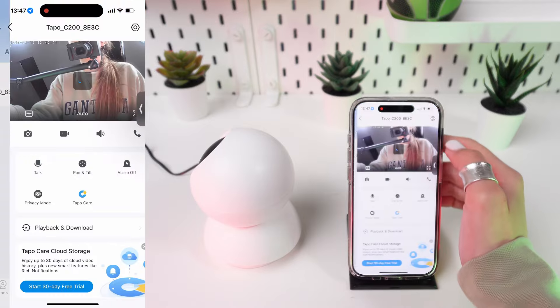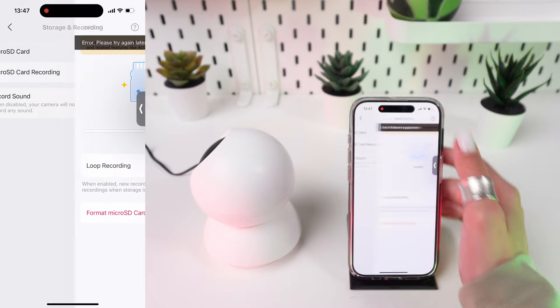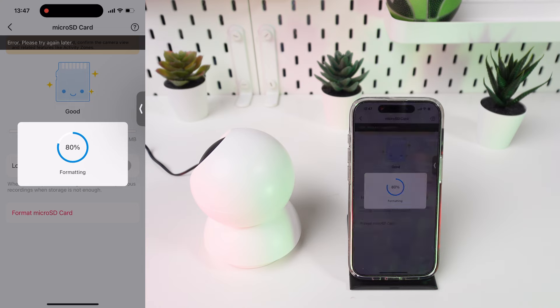Go to the camera settings and look for the storage management option. Select 'Format SD card' to ensure the card is ready for use with your camera. This will delete all data on the card, so make sure it's empty or only contains data you no longer need.